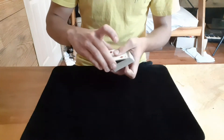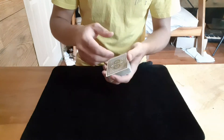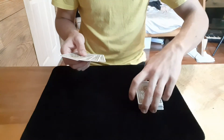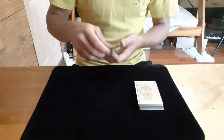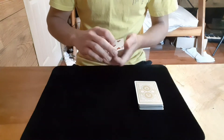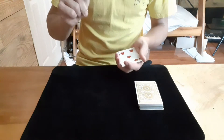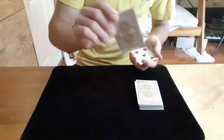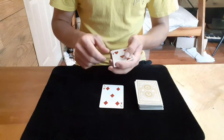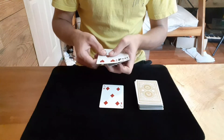Over here we have the four fives — one, two, three, four fives. We can do something pretty cool with them. I lay the deck right here and I'm going to make these fives jump one at a time to this deck. I snap my fingers just like that and one of the fives jumps to the top of this deck, and I have the other three right here.